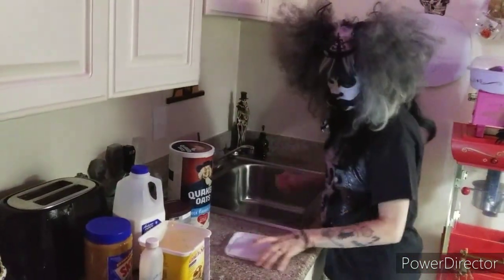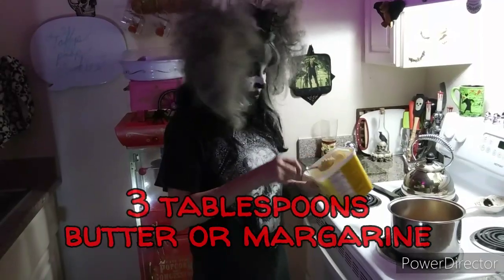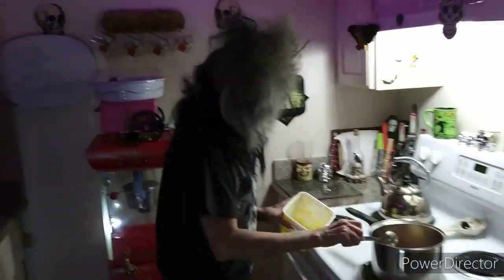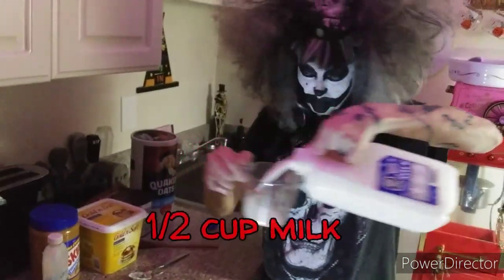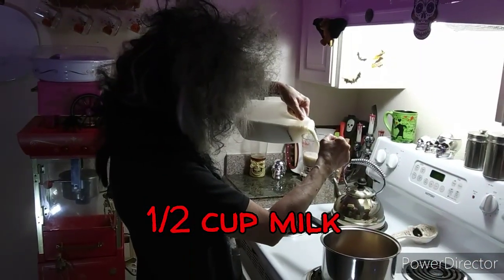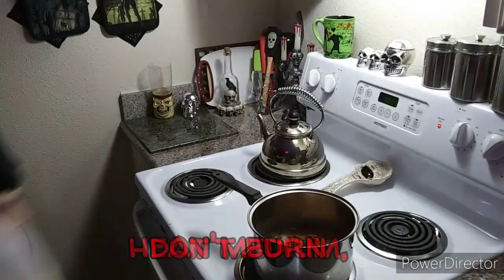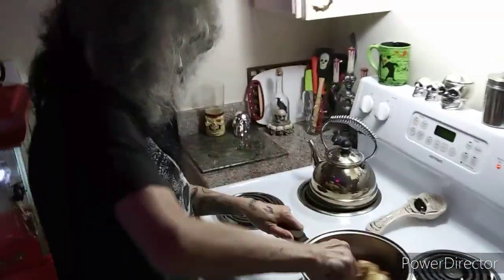And then you want about three tablespoons of margarine, butter, whatever you want to use — I just kind of guess at it. And then a half a cup of milk, and it goes in there. I usually put it on about medium and then kind of stir it up a little bit.